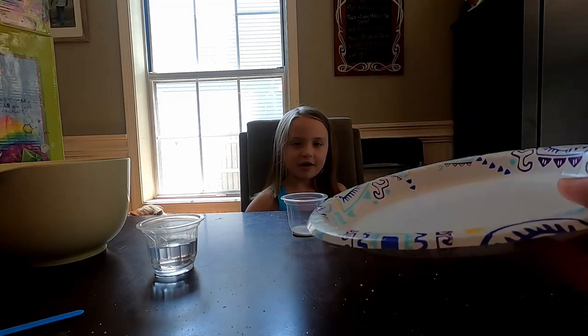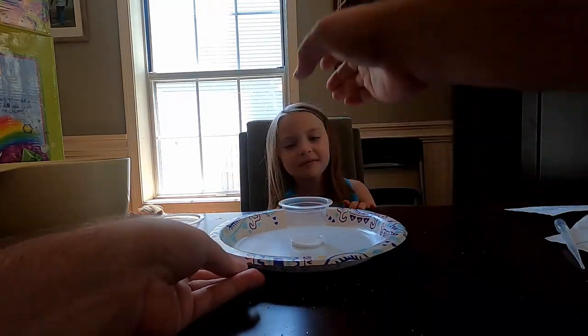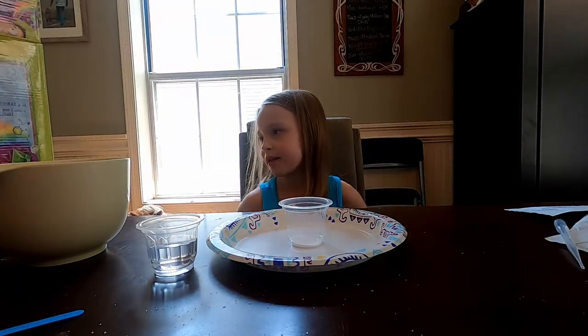This isn't too hard, Aubrey. This is going to be fun for them. But this box tells you exactly what to do — it's a fun science experiment.